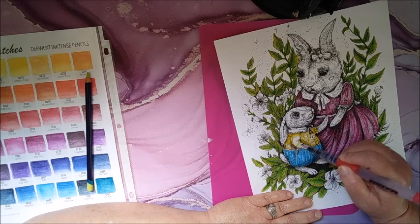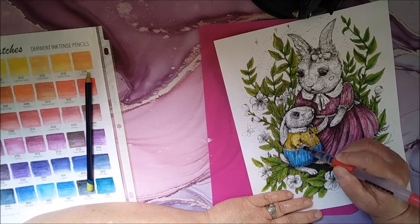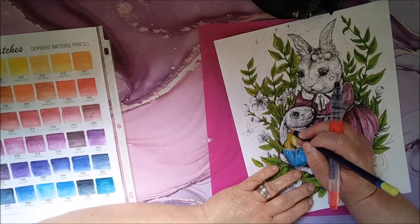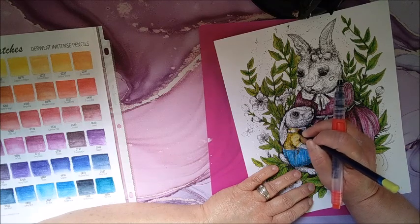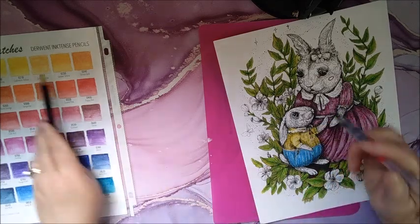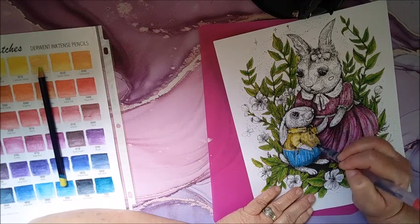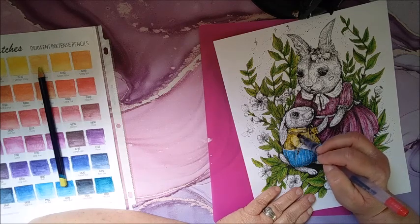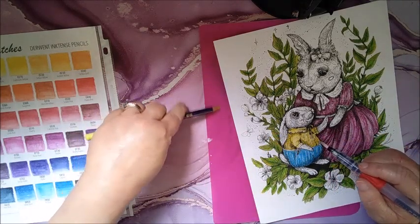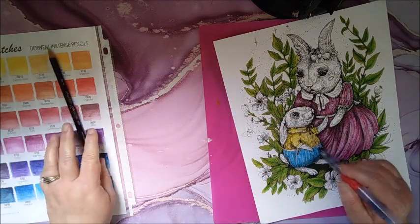I'll go ahead and make this a little bit yellow as well. And if you don't want to use it like a colored pencil, you can also just take the color off the pencil itself and put it on there — or even rub it onto something and pick that up to color it on. Very cute — that looks adorable.